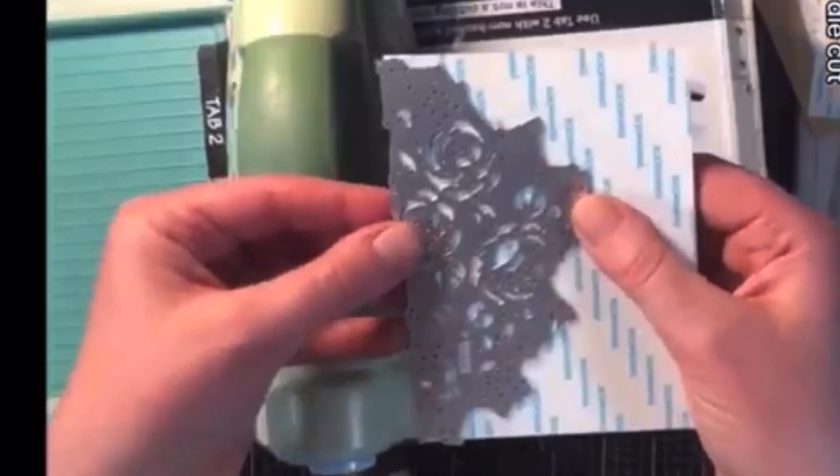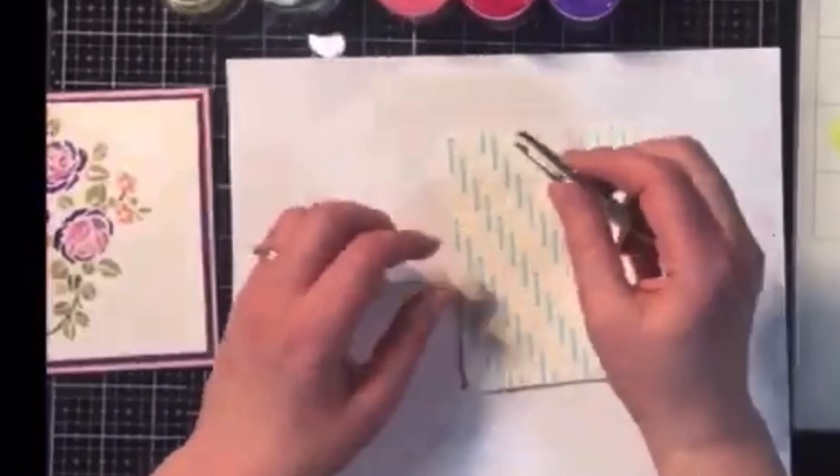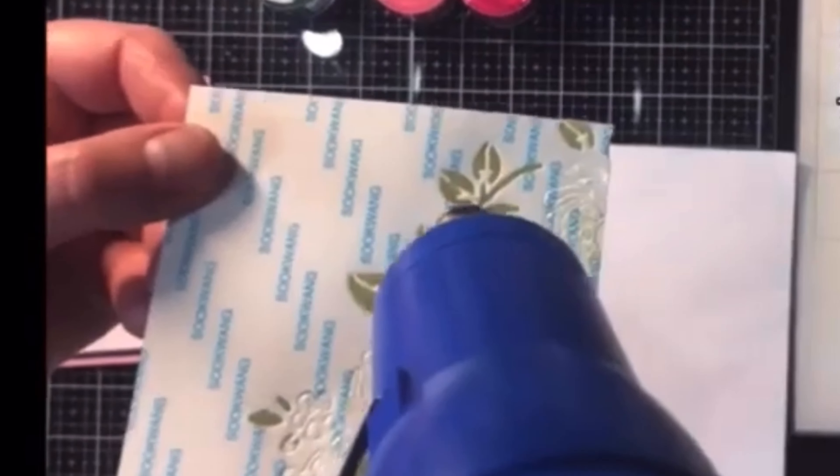Once I've taken off the pieces I didn't want, I took the backing off, put it where I wanted, and then used a bone folder to really burnish it in place and make sure it had good contact.